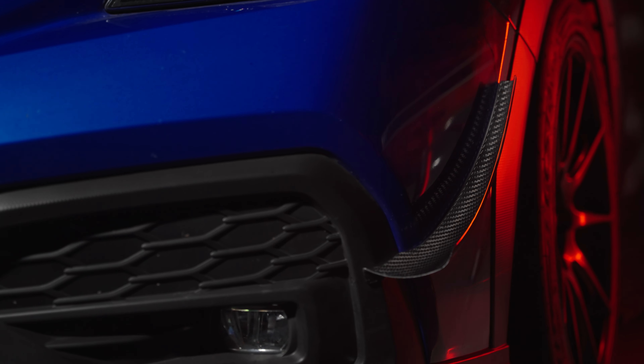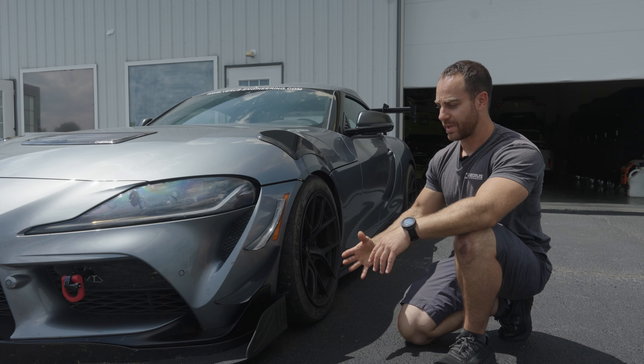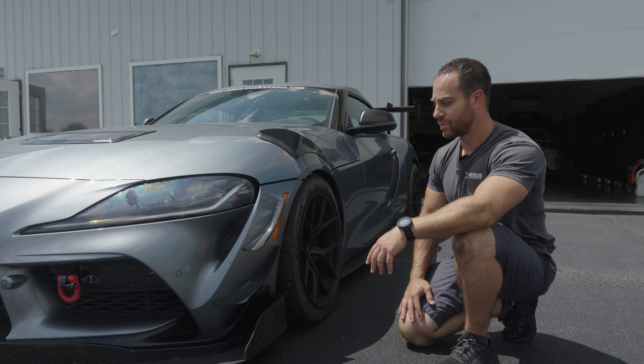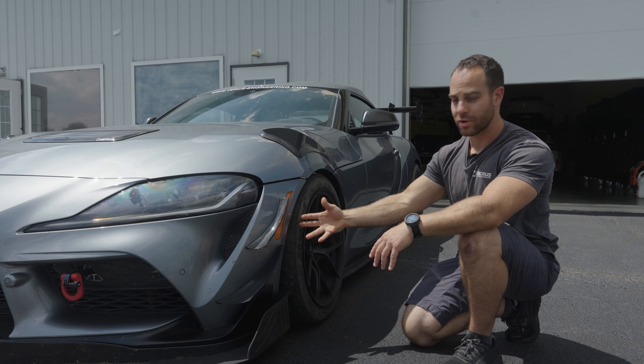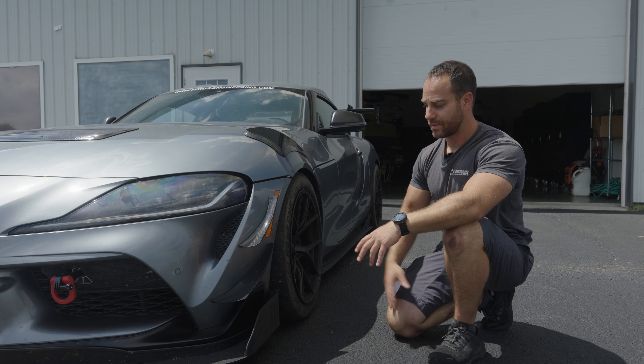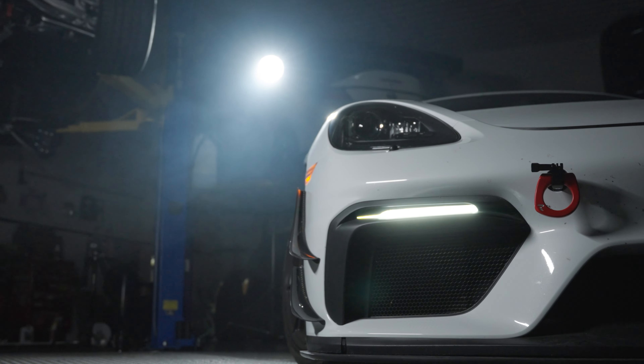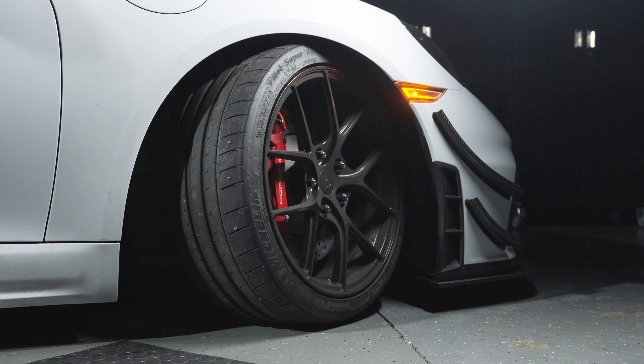We can also do custom canards — we recently did some for a time attack effort going up Pikes Peak. Now looking at our dual element dive planes on our Supra, these units produce downforce in a couple of ways. The main way we focus on is creating a strong vortex off of these units.